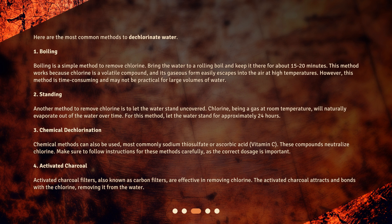2. Standing: another method to remove chlorine is to let the water stand uncovered. Chlorine, being a gas at room temperature, will naturally evaporate out of the water over time. For this method, let the water stand for approximately 24 hours.